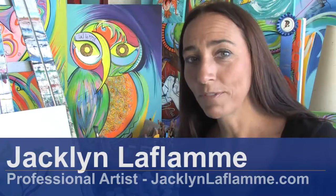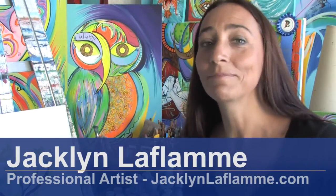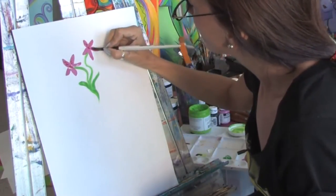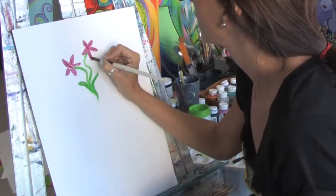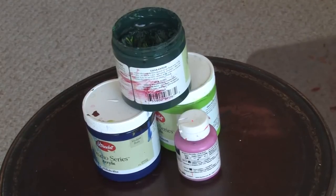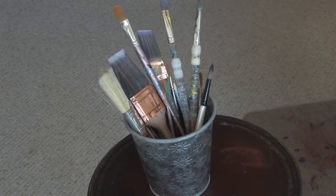Hello, I'm Jacqueline Laflamme, a professional artist with JacquelineLaflamme.com. In this clip I'm going to give you some tips on how to paint leaves and flowers. You will need a canvas, acrylic paint, and paint brushes.